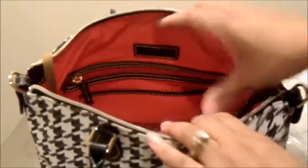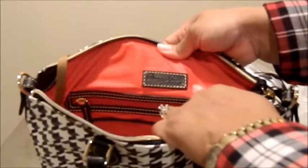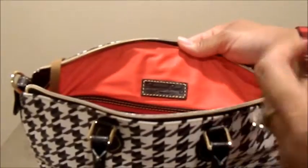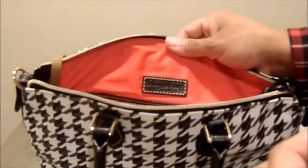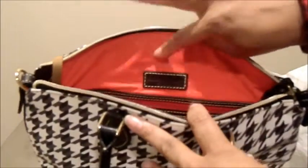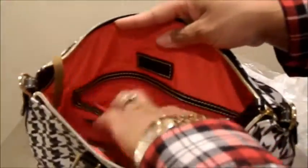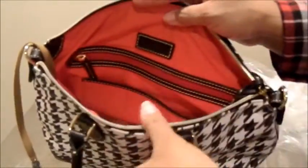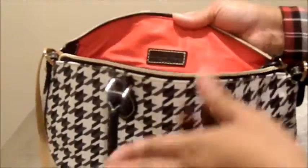On the inside it has the red cotton interior. It has the Dooney logo leather plate sewn on the back of the bag. It's the actual cotton interior — not the coated cotton that you find in some bags. I know it's probably picking up a little shiny on camera, but that's due to the lighting. It has a zip pocket on the back wall, and here's my Dooney registration card — I did register it, just haven't carried it yet. It also has a slip pocket on the back wall.